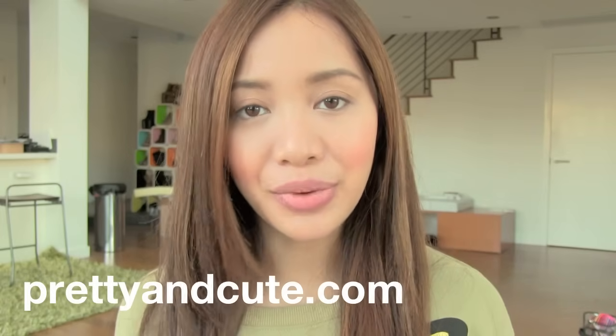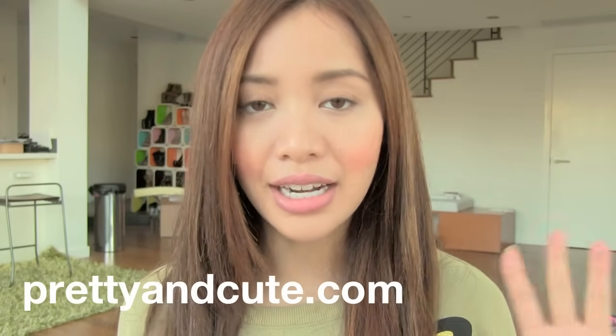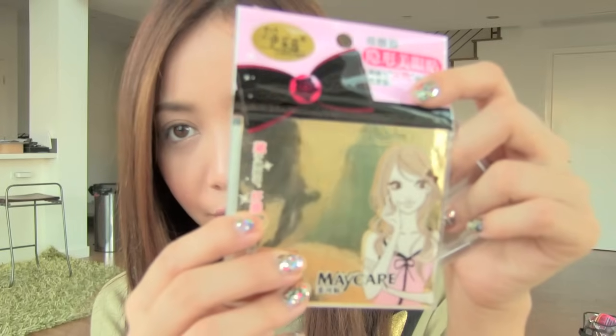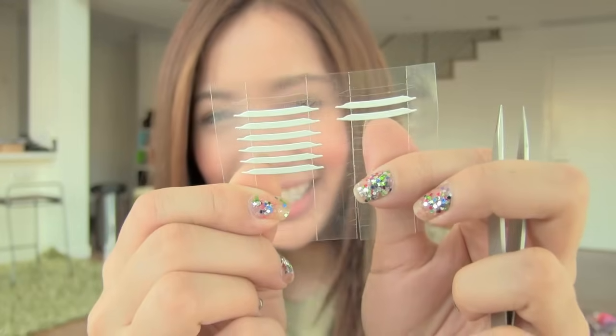If you don't have a store nearby that sells eyelid tape, I recommend going to prettyandcute.com. It's actually my friend's website and she's the one who told me about this technique. I like buying double sided eyelid tape there — there are different brands and different kinds. This isn't my favorite one, but since I ran out of my favorite, this is my second favorite. You want to find a brand that uses medical grade tape, which will most likely not irritate your eyes or give you a rash.